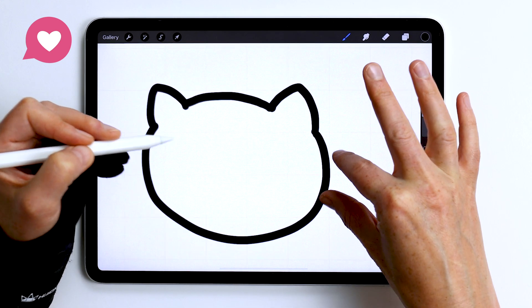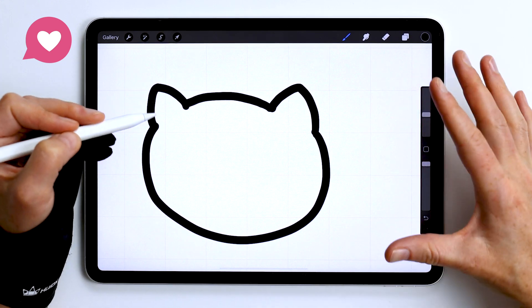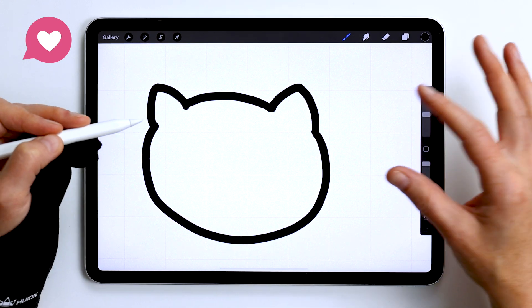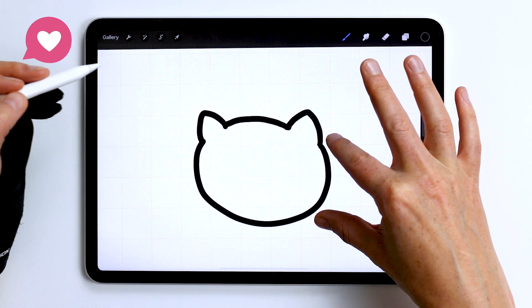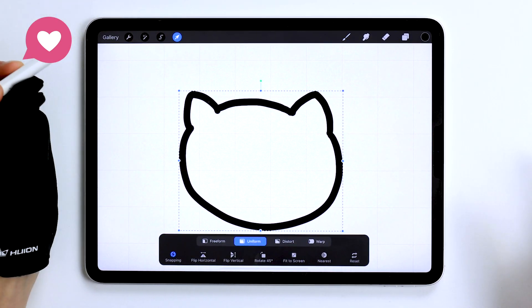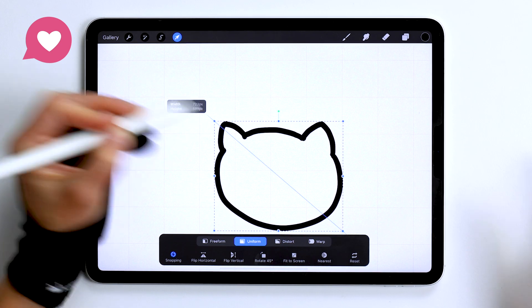The higher resolution canvas you make, the less pixelation will be in your final drawing. However, if we were to use the default settings in Procreate and let's say we select it and we just make it smaller...